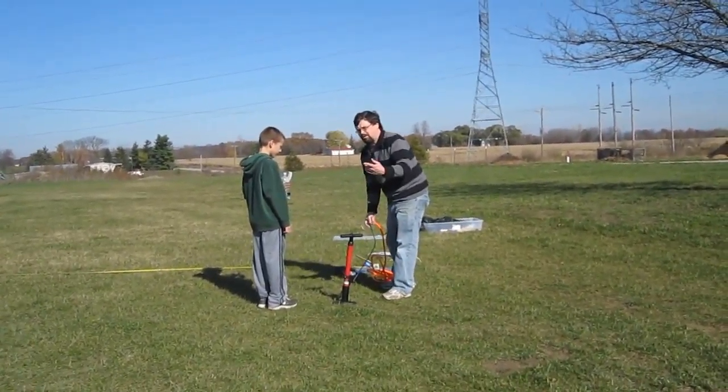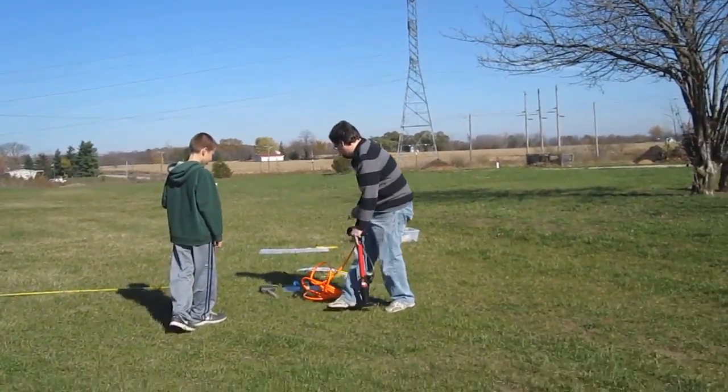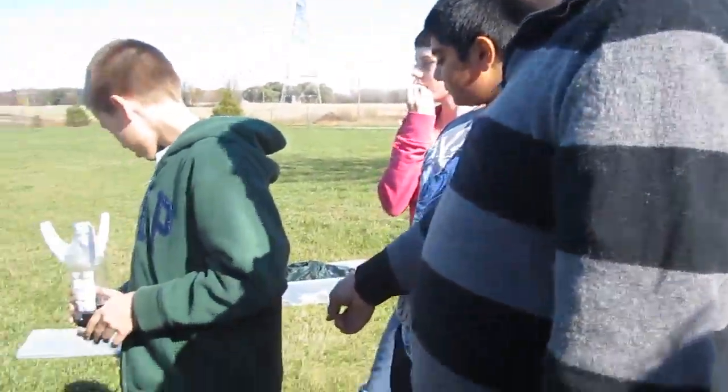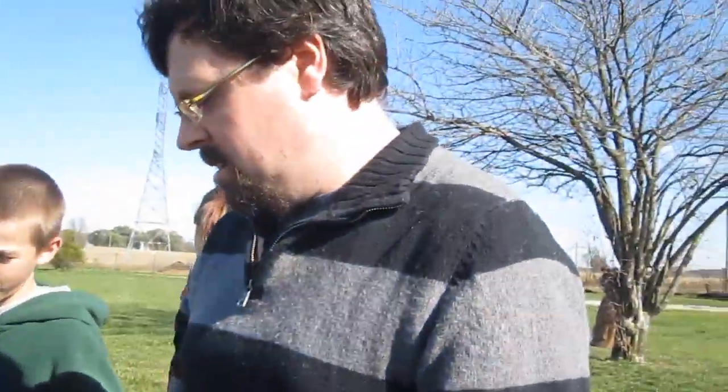This is so exciting! Why don't you come over here and let me show you one more thing. Don't put your head by the barrel! So remember, we are all weighing — all the rockets weigh what? 75. We're going to fire them at what angle? 45. I've got a protractor over there we're going to measure with. And then what PSI? 60 pounds per square inch.